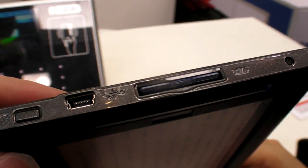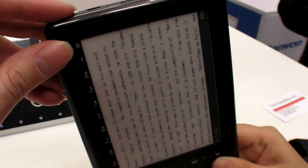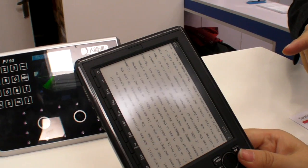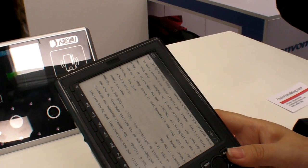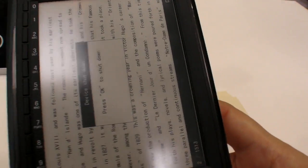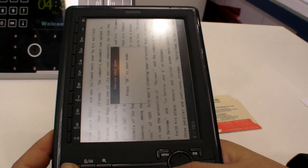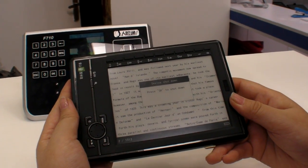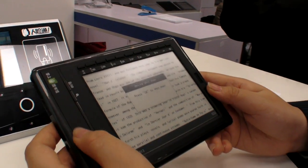You have an SD card slot, USB adapter, and a power button. If you push the power, what happens? If you don't touch it for 20 minutes, then it will shut down. You can shut down, but why would it shut down? Because it doesn't use any power when displaying e-ink. So you can shut it down.